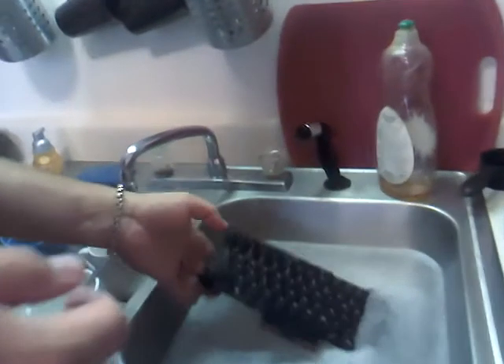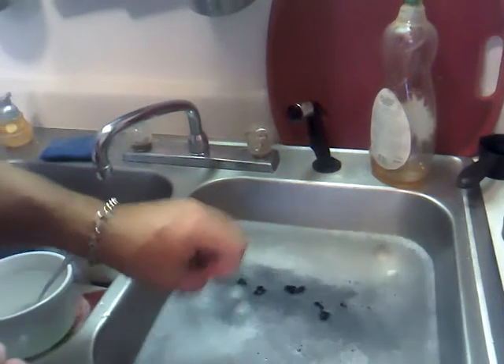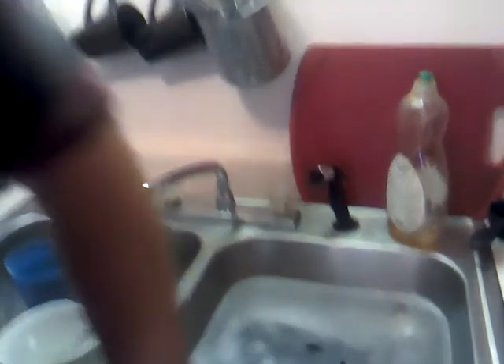So here we go. I can't believe I'm doing this. All right, into the water. It's supposed to sit there for 30 minutes, then we're supposed to pull it out and let it dry for an entire day.